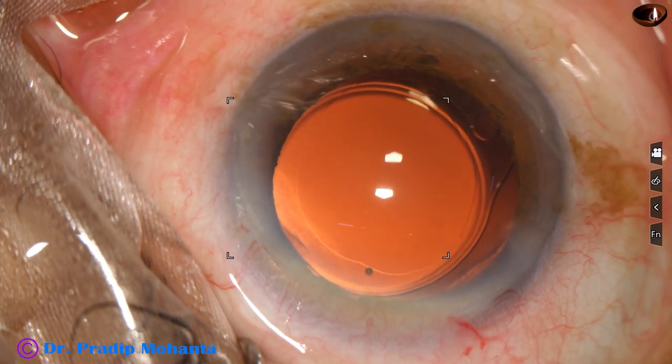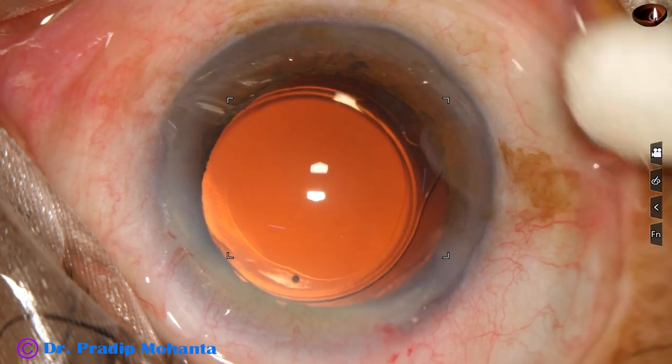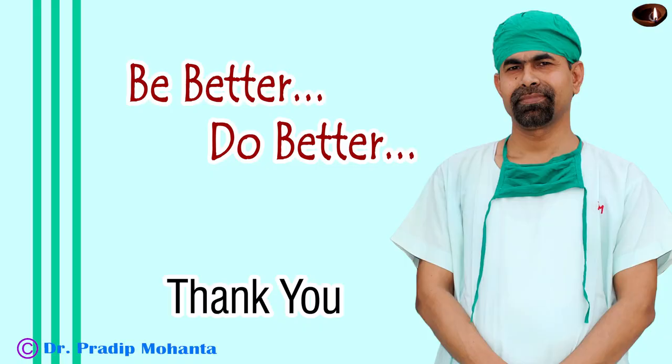Few drops of moxifloxacin are applied over the ocular surface and the case is concluded. Thank you very much for your attention. Hope this video will help you in developing your surgical skills. Be a great surgeon and serve your patients with love, respect, empathy, and great surgical competence.